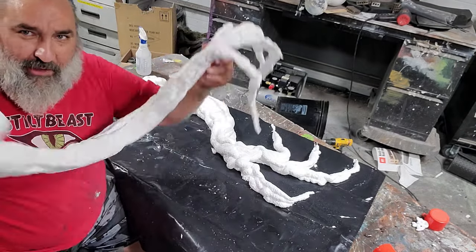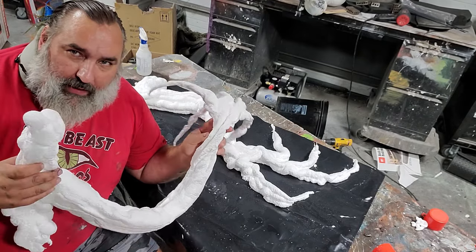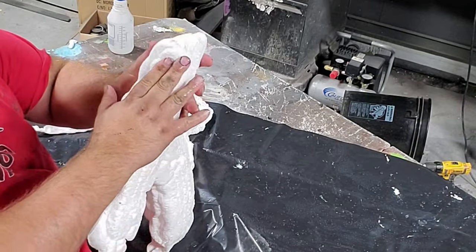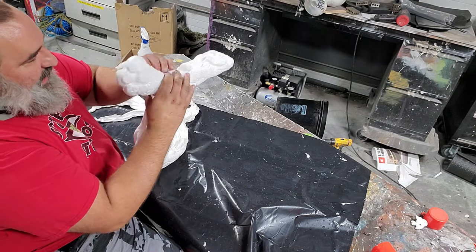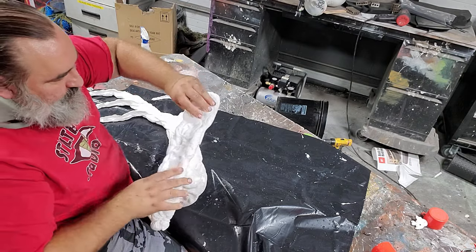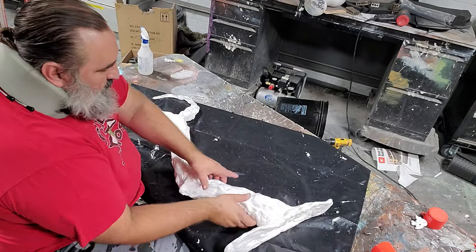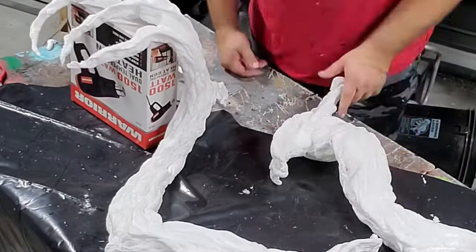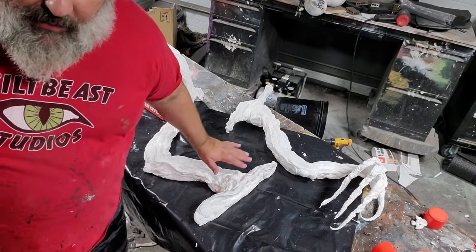I'm going to lay this somewhere so it's not just flat — I want it to have a bit of shape and three-dimensionality. On the end that goes up against the tree, I want this side to be flat, so I'm flattening that out while rounding out the other side. We'll let these cure for another 15 to 20 minutes before I mess with putting them on the tree.